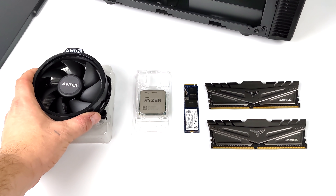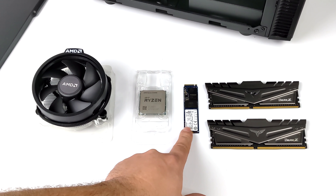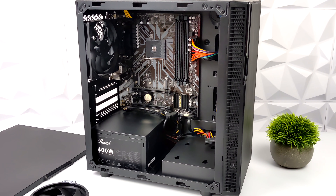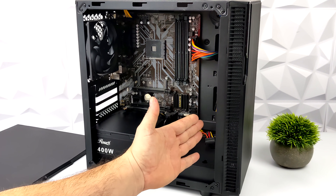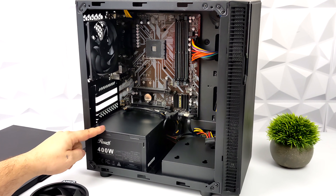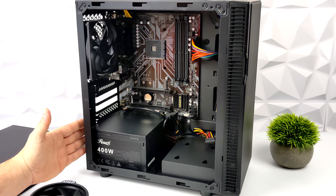We're using the Ryzen 5 5600G, which comes with a Wraith Stealth cooler. I went with a cheap 512GB Kingston M.2 SSD and 16GB of DDR4 running at 3600MHz — this is the Team Force Dark Z RAM. For the case I went with a Rosewill that comes with a 400W power supply. These are actually pretty cheap; there's a link in the description to one on Amazon for $55. That one comes with a 500W power supply and has two 8-pin PCIe connectors, so if you need power for a GPU down the road it's already covered.